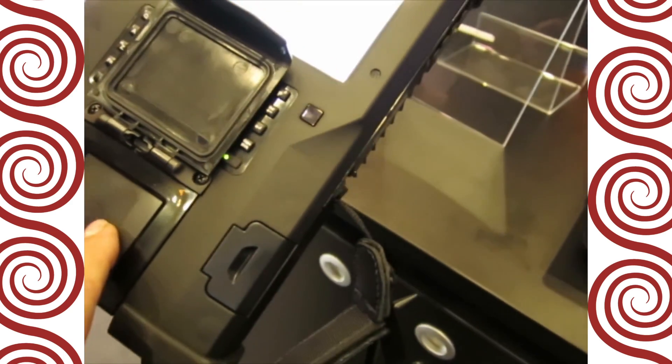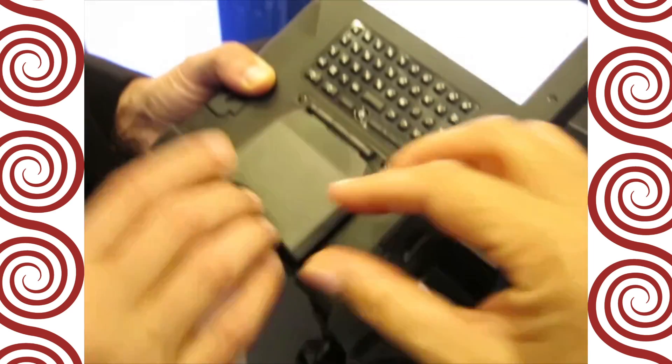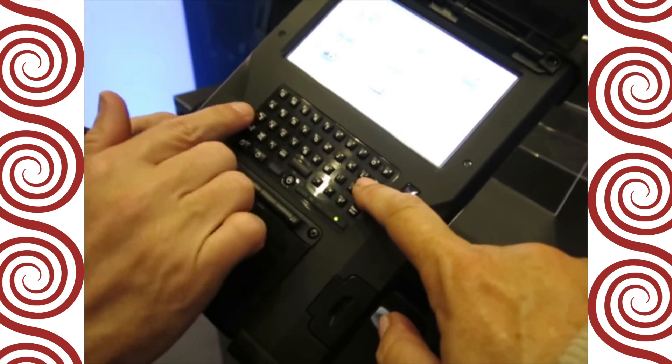So there's the fingerprint — you roll it. No more ink. Ink is a thing of the past. No ink. And then you would close that, and then you type there to enroll the demographics.